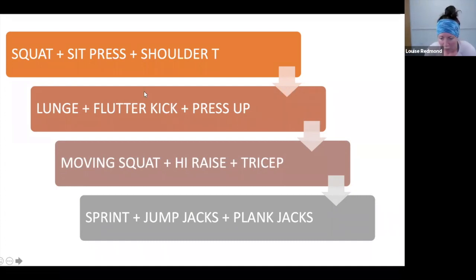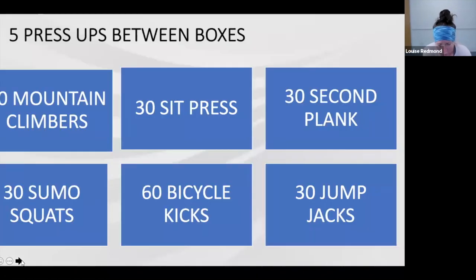Get yourselves a drink. We're going to move into six moves, but between each move we're going to do five press-ups between each box. We're working on this set for eight minutes. You're going to do 30 reps, or 30 seconds of plank hold — counting in your head. So 30 of each. Every time you move a box, you're going to do five press-ups.